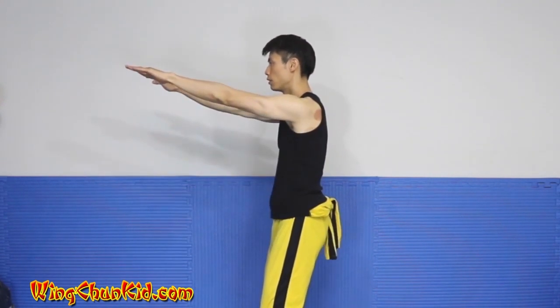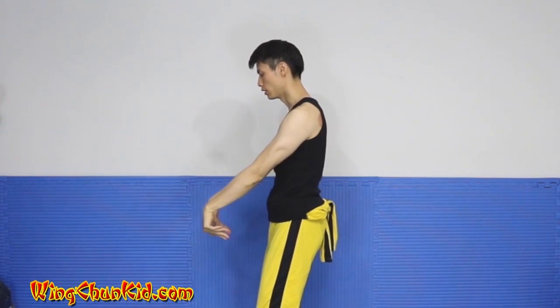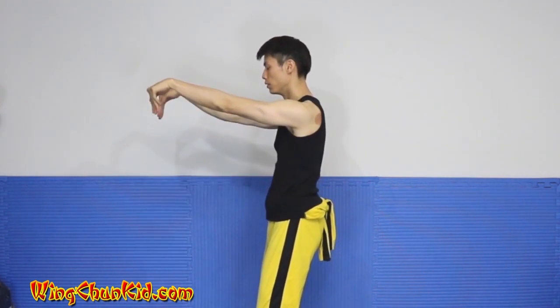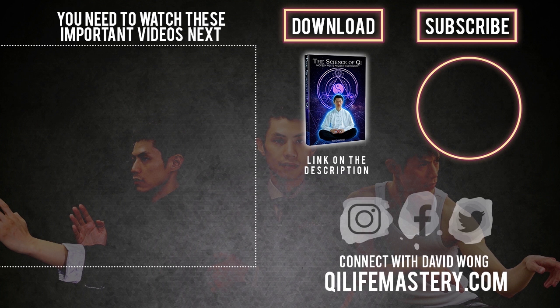Then you do double yu sao, fingers up, paint down, fingers down, paint up, and then circle. So that's the second section.